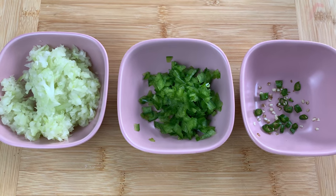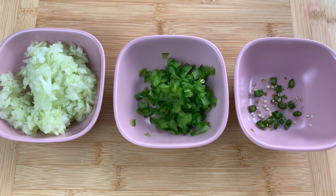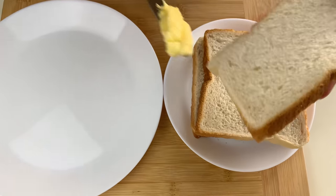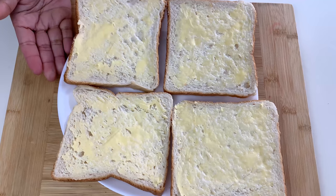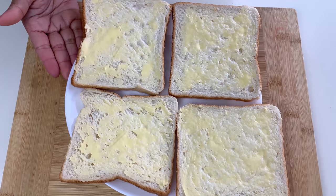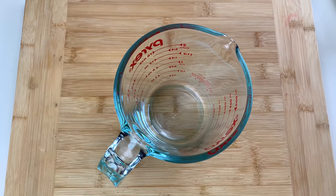You can alter the vegetables according to your choice — you can add in tomatoes and coriander leaves also. We'll start off by buttering our breads. Here are my four bread slices, all well buttered only on one side.